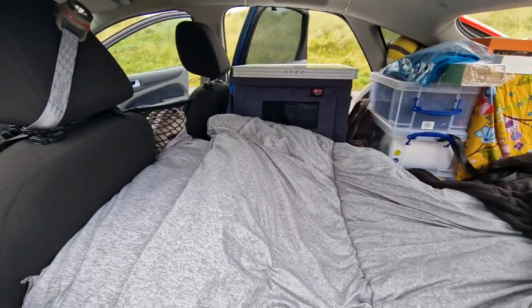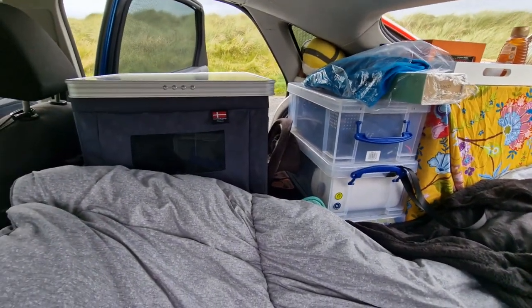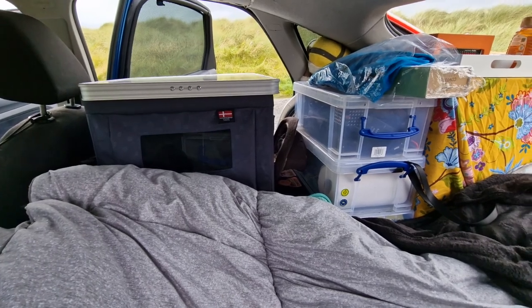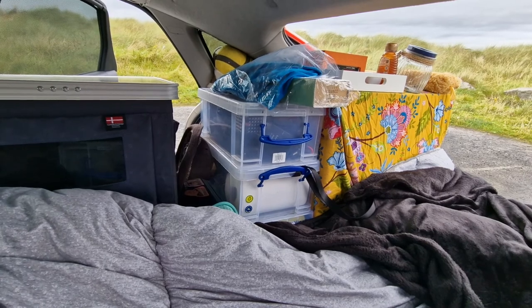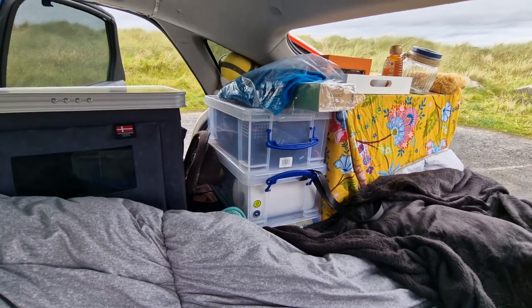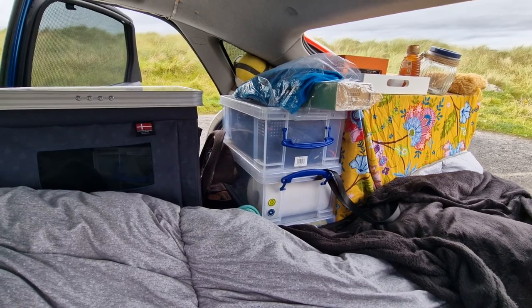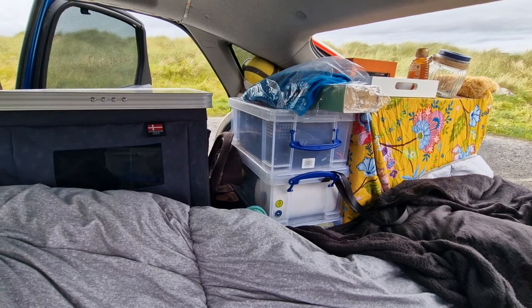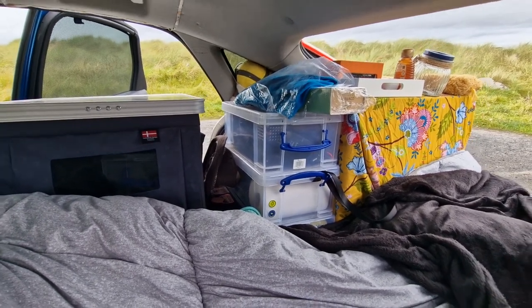Going around to the other side of the car to show a bit of the storage — there's the other side of the bedside cabinet. As you can see, I've put storage boxes in there with all my tech, my batteries, some camping ready meals should I get stuck anywhere, cleaning stuff and things like that. It's fairly easy to reach across and get those boxes if I need them.